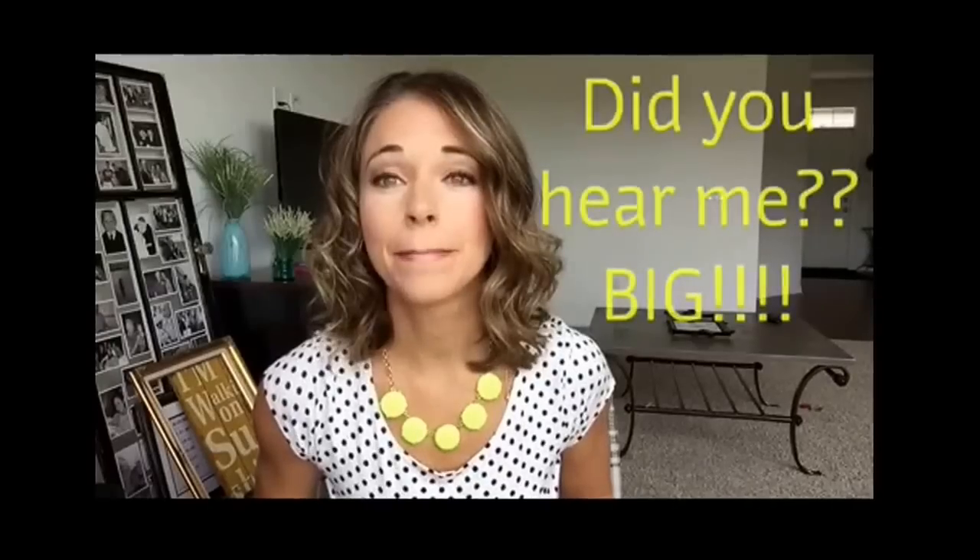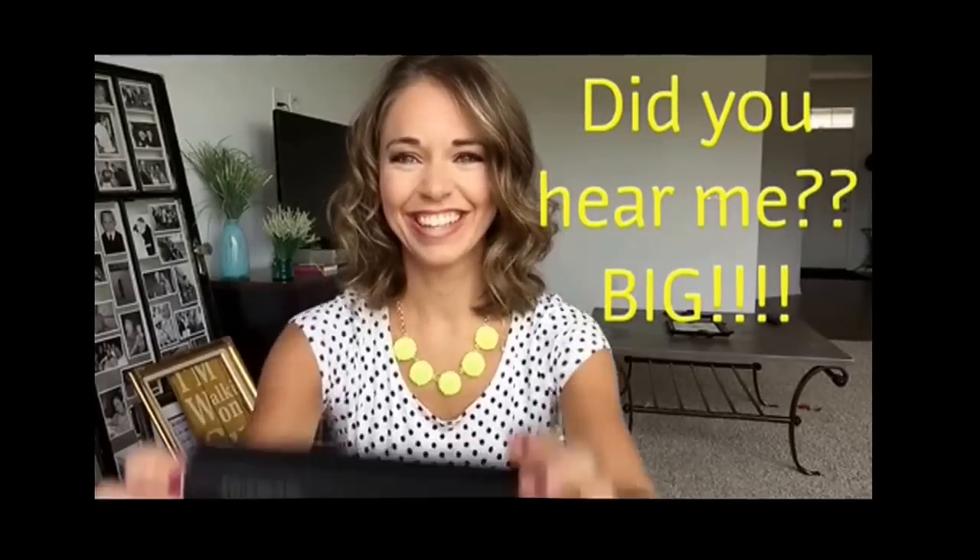Hey ladies! I'm here to tell you about something big — really big, bigger than your lashes. The new 3D Fiber Lash Plus mascara. Your friend has invited you to this beauty bash plus party because she's so excited about the launch of our new product. I'm gonna be taking you through how to apply this new product.